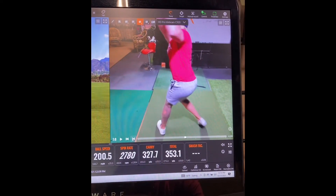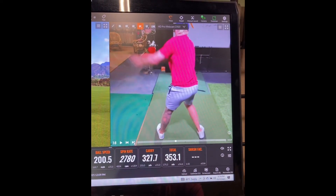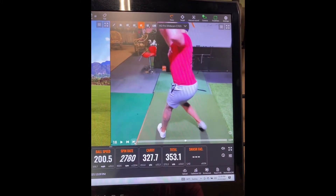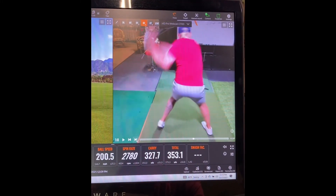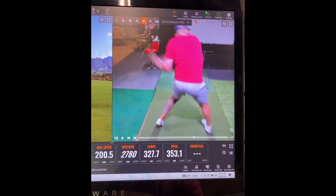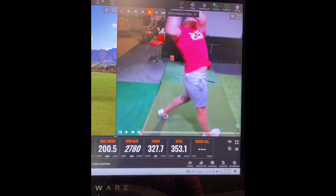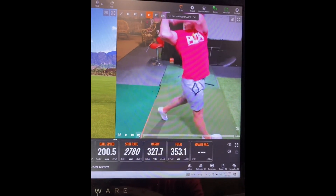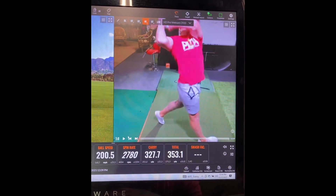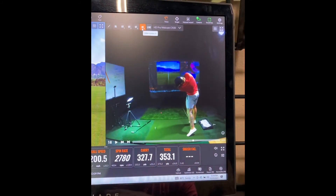Let's just look at it some more. A lot of extension, getting the whole body taller, going up, compressing, going down, great pelvis rotation. A little bit of a jump and bump here. I think I could keep a little bit more right side bend and stay down through the shot on that one, but all in all, I'm not terrible.